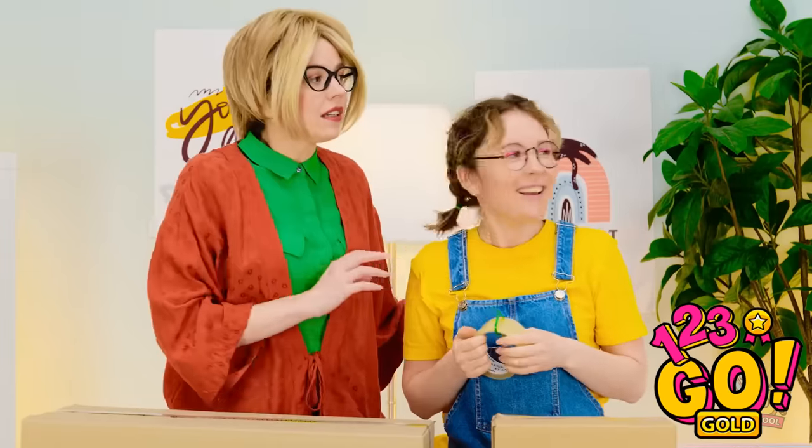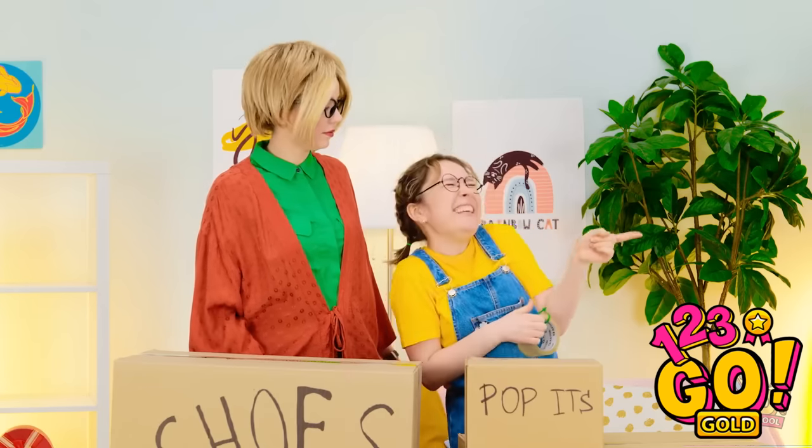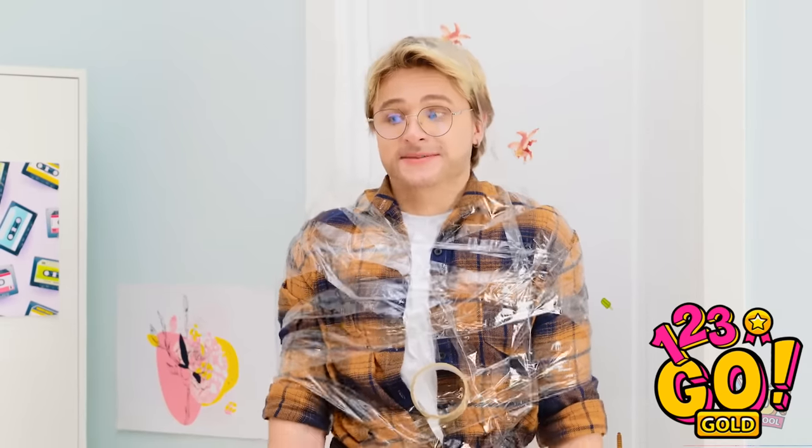What's that noise? There's been a problem. A little help?